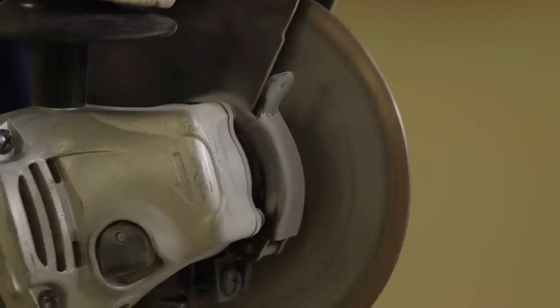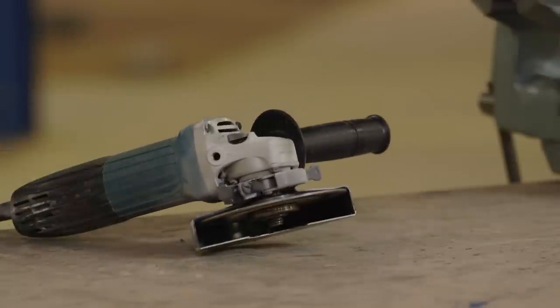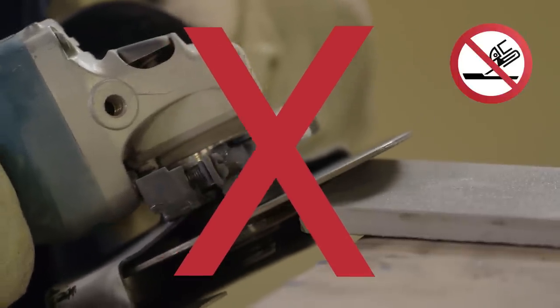After turning off the machine, wait until the saw has stopped running before putting down the machine and unplugging it. Never force the saw to stop. Remove the saw if it is not to be used again. Never grind with the saw because it is not designed to do this — it could lose a segment or be damaged.